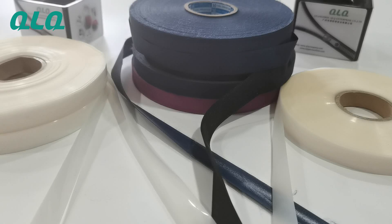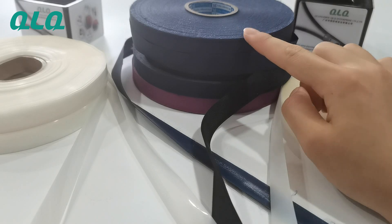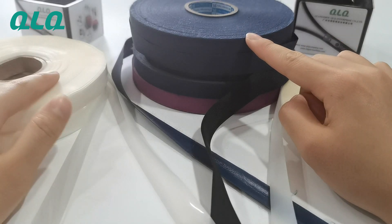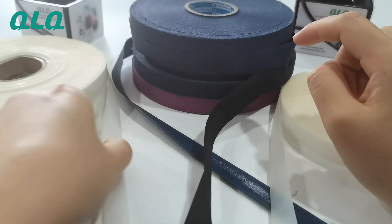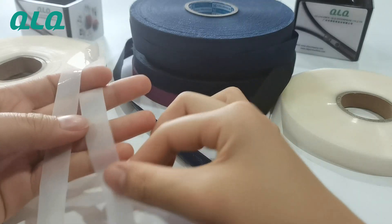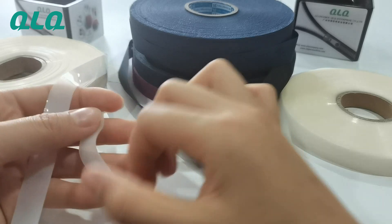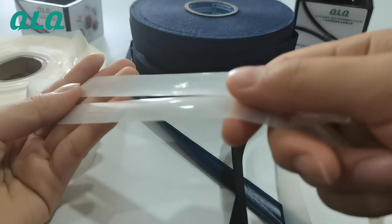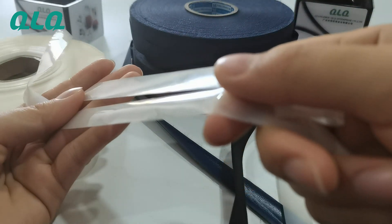Hi dear friends, today I want to show you our QLQ three different fields. The first one is the matte field, the second one is the fabric field, and the third one is the transparent field. For the transparent field, we have two different styles: one is from imported and another one is from domestic. Let me show you the difference between the domestic and the imported one.